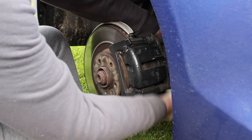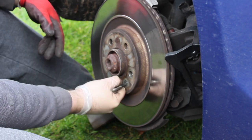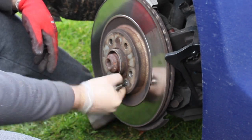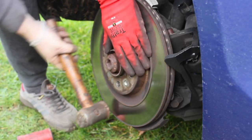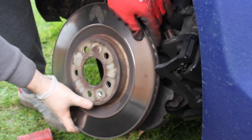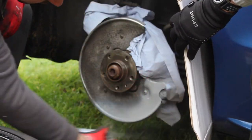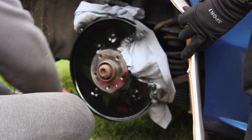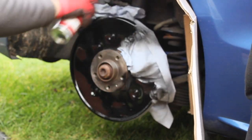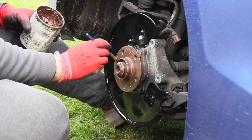We started removing the caliper - this was easy, you just had to remove the two bolts on the back. Once removed, we moved onto the disc, which was just removing the single retaining screw, and then with a hit of a hammer the disc came off pretty easily. We then used a wire wheel on a drill to clean up the brake guard at the back, as it was going to get painted. We did this with a coat of primer first and then hit it with gloss black, just to make it look nice and clean.